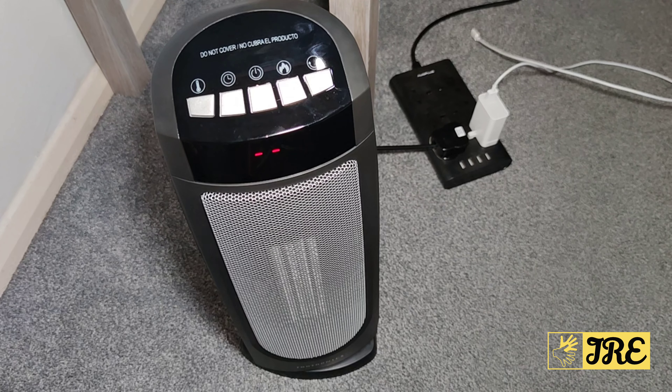This is a PTC fan heater that I do highly recommend. The eco mode really stands out regarding this model, and it's lightweight and stylish. Thank you for watching my video — please do give a like and subscribe.